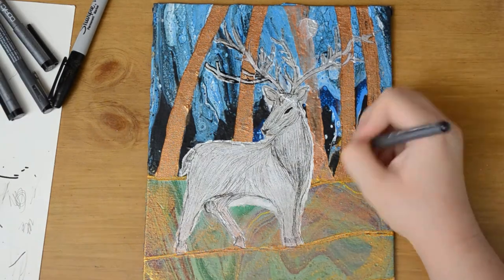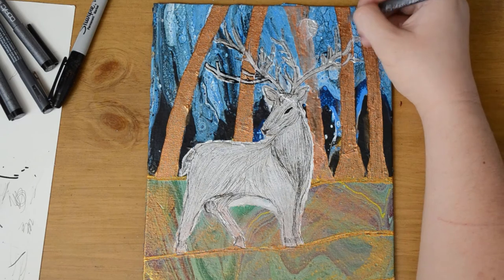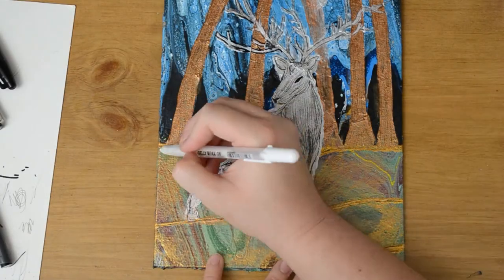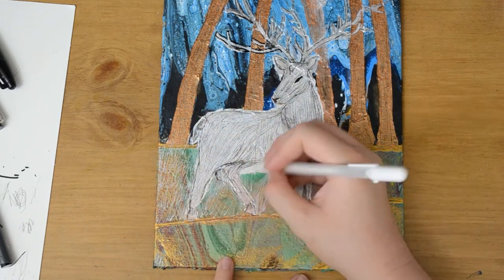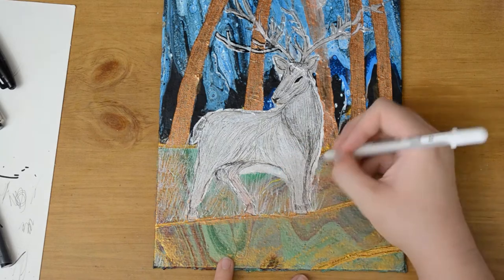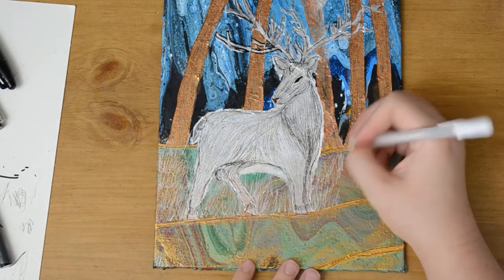Now I'm adding some detail to the trunks. And now I'm using a white gel pen to add in grass, or the foreground, one more time.